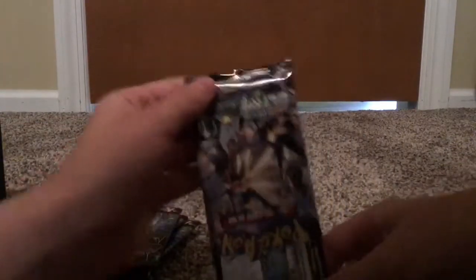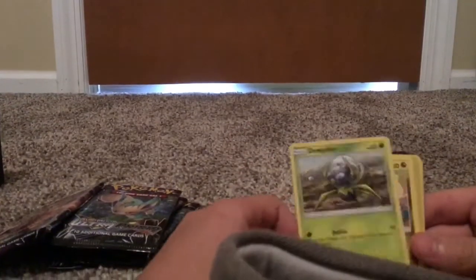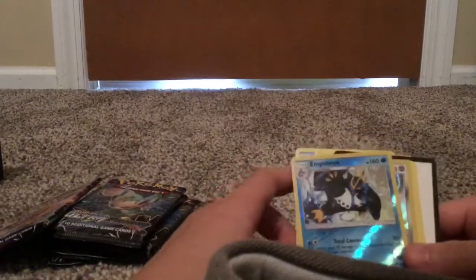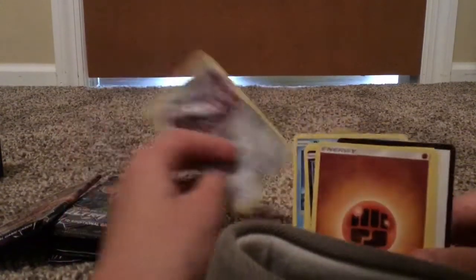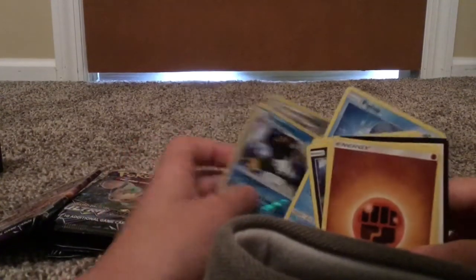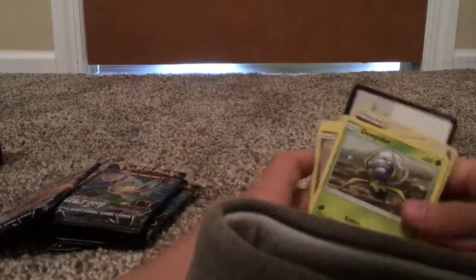On to the second pack. Let's dump it out and see what we get. Another Dewspider, Gible. Wait, this looks like an exact same pack. There's our holo — Empoleon! That's a nice card actually, it's Stage 2. That's pretty good. Oh, we got a Magnezone too. I might actually be able to complete some families, because I saw there's a Magnemite or something in the last pack. So that's going to be a keeper.